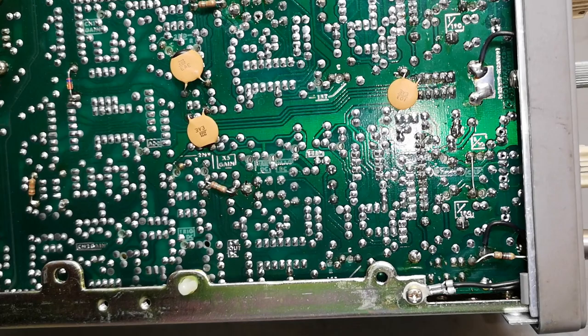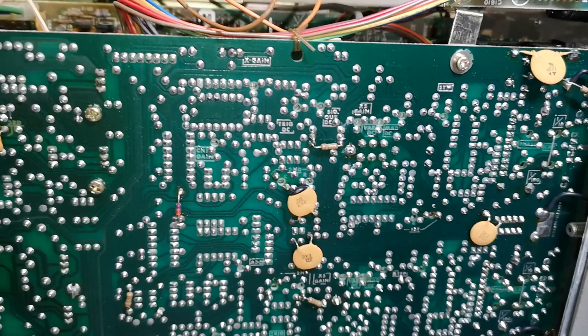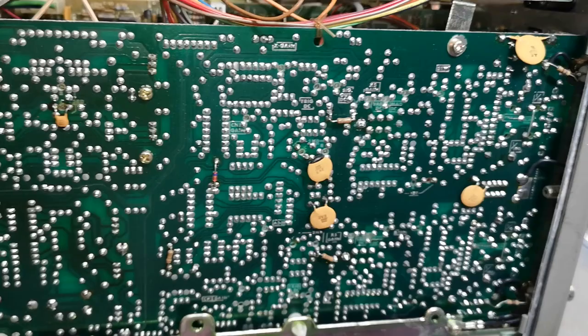They added all those little labels so you can figure out what is going on: channel 2 gain, channel 1 gain, trigger DC. This is just really really nice because I don't have a schematic or anything. So far I didn't find anything to repair other than cleaning the contacts, but if you were to repair this it's a nice help.